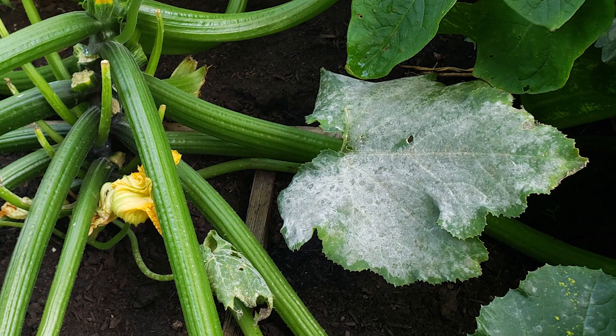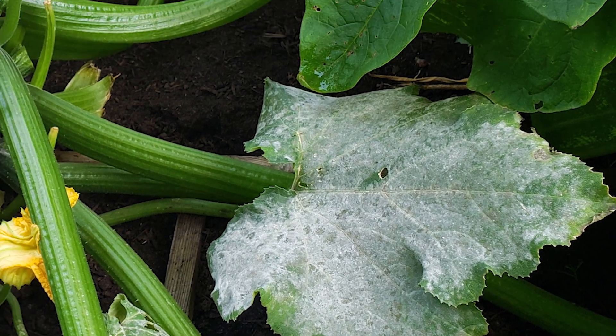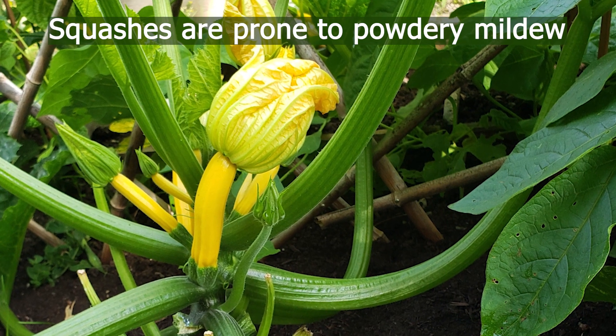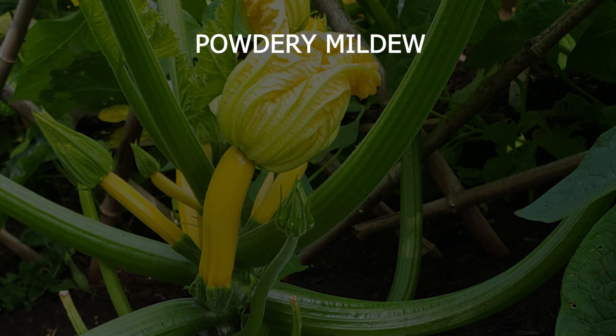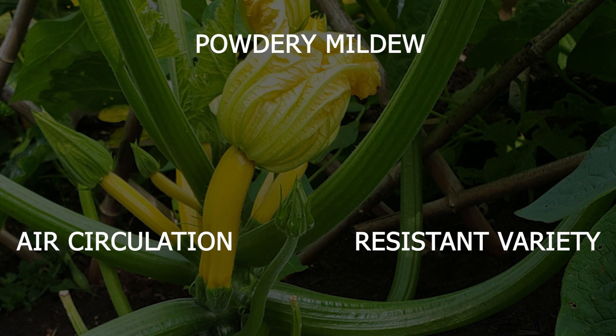I never advise using pesticides or herbicides in the garden. Rather than putting a band-aid on the problem and spraying plants with chemicals, figure out what the underlying issue is and learn something. For example, powdery mildew spores are everywhere, so you can't eliminate the pathogen. Some plant varieties are more susceptible than others, and it really takes off when the weather is hot and dry in areas where there's not much airflow. So you can pick a resistant variety and find a spot that's going to be less favorable for the disease.